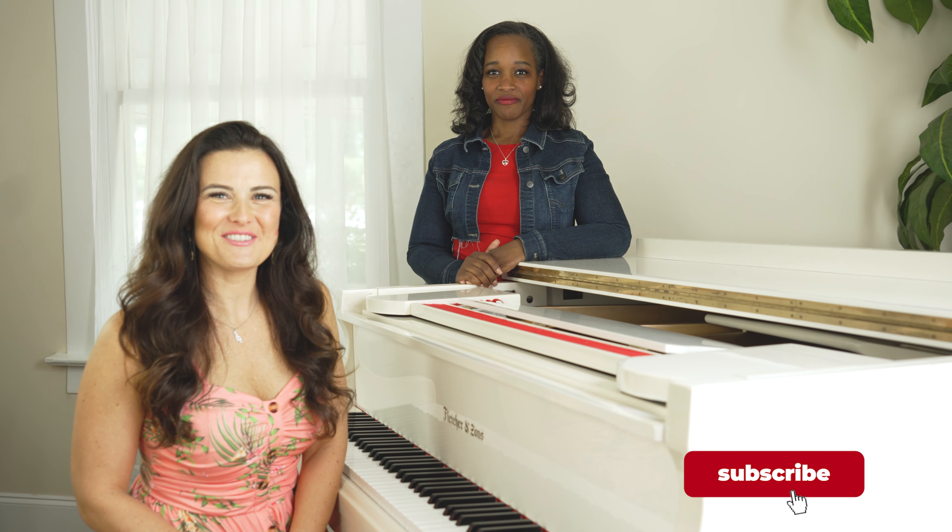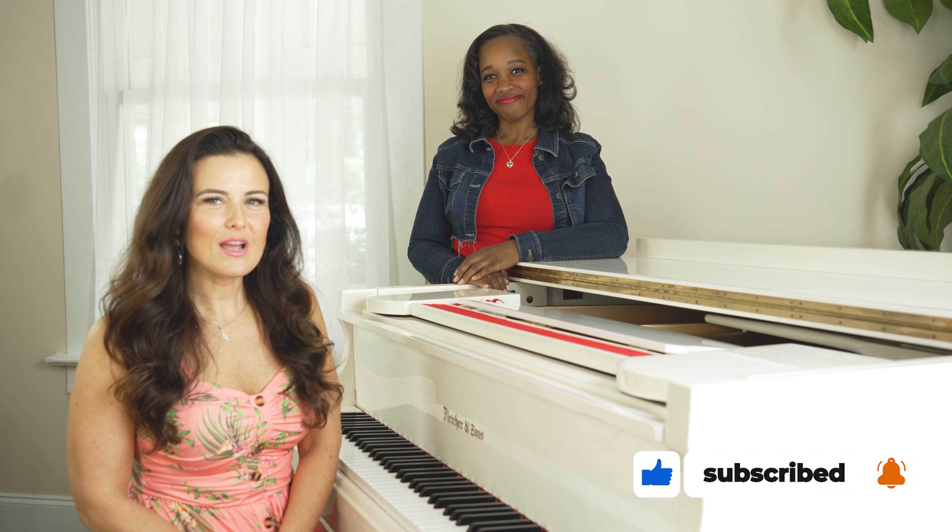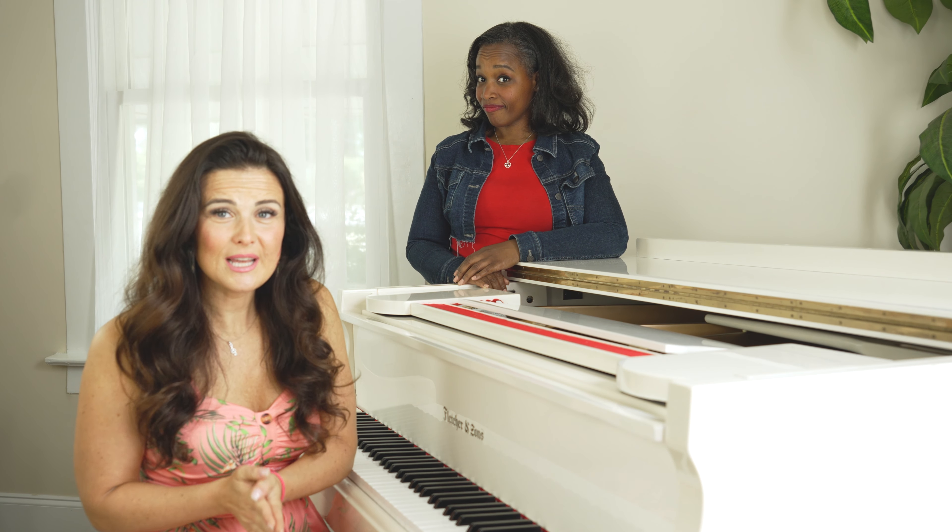What's up guys? I'm Tara with Tara Simon Studios, and I'm Coach Nikki. We have a question for you: can you tell if you sound bad? If you're not sure, we're going to give you three parameters to check and compare your voice to today.